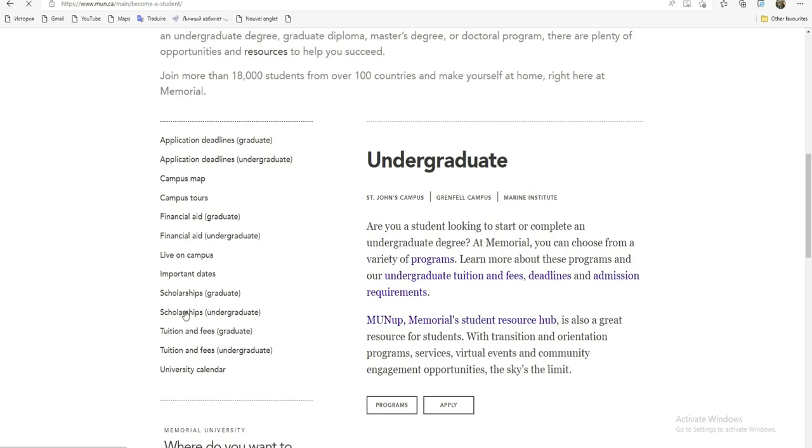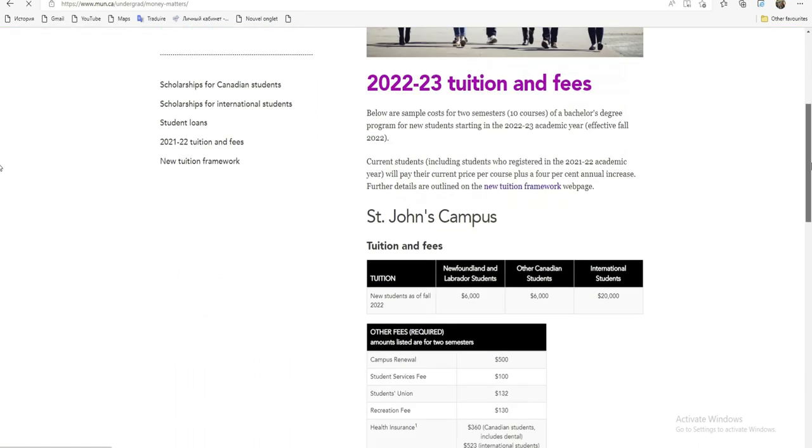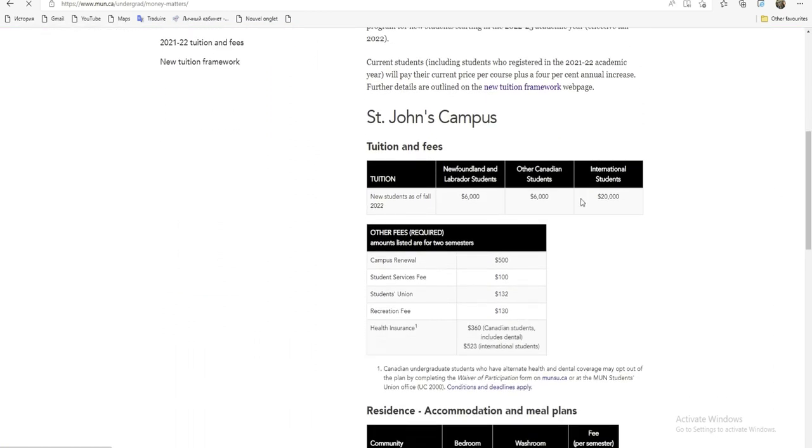Maintenant, ceux qui ne veulent pas postuler à ces deux bourses-là et qui veulent étudier là-bas à leur propre moyen, voici la School Archive. La scolarité n'est pas assez chère. Voici par exemple pour les Undergraduate, c'est-à-dire la scolarité pour la licence. Pour ceux qui ne veulent pas s'embêter avec les bourses, vous pouvez venir là. Vous allez voir que c'est pas assez cher. Vous pouvez chercher à postuler et y étudier.